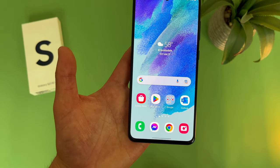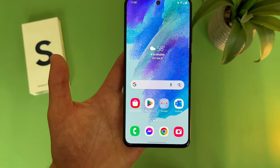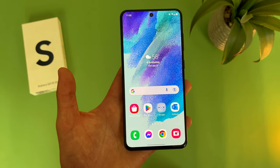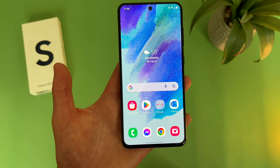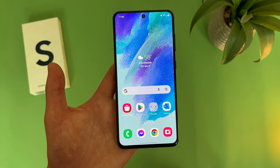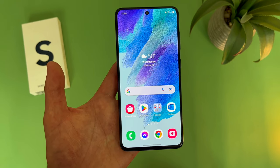Back when this phone first came out, it was going for around $700–$800. But nowadays you can find it for $400 or less, and while there are definitely still some cheaper phones that have really good displays, if you're consuming a lot of content and you want a more premium kind of experience, then I do think this phone is still going to be one of the better options.